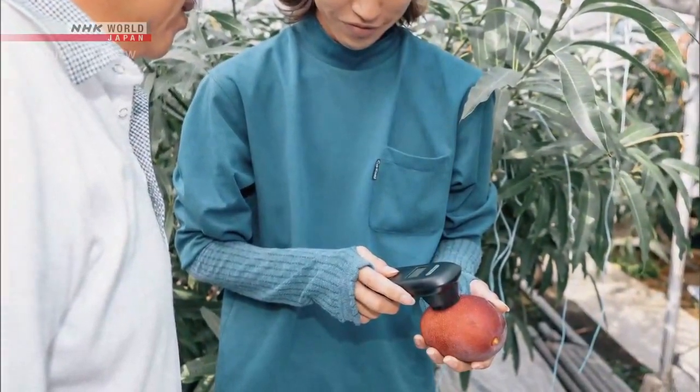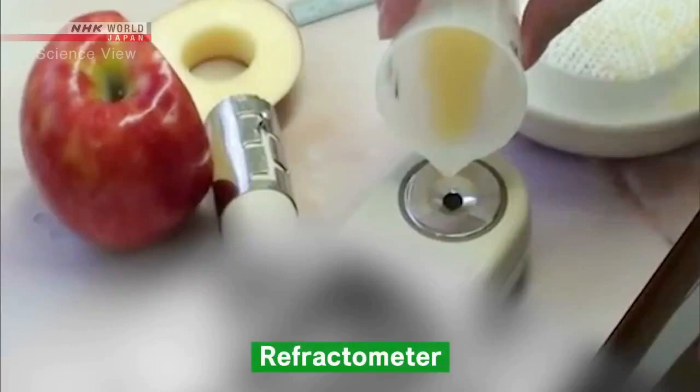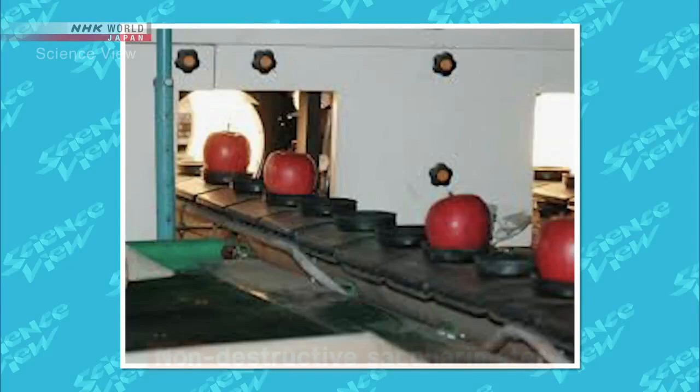But there are other saccharometers on the market too. Most of them use liquid extracted from the fruit to measure the sugar content. This is one such device called a refractometer, but to use it you need to extract the fruit's juice, so it's not very convenient for farmers. Meanwhile, large wholesale markets have non-destructive saccharometers, but the machines are quite large and expensive, making them difficult for farmers to own.